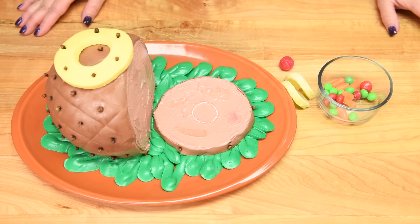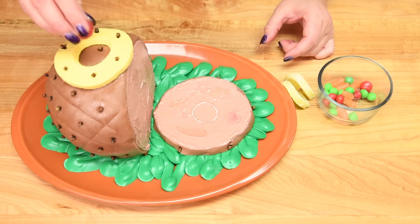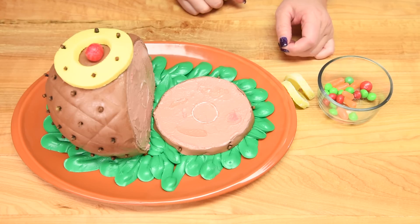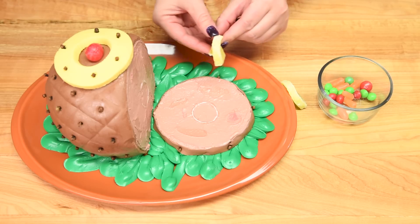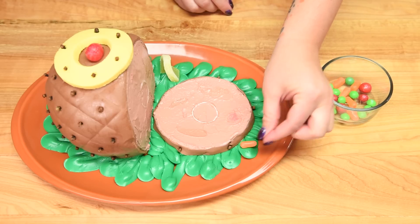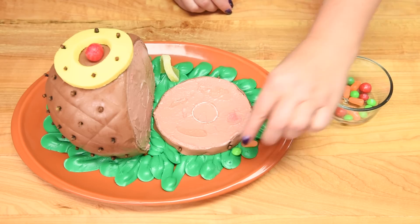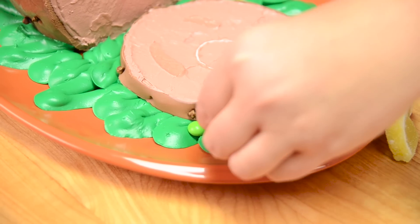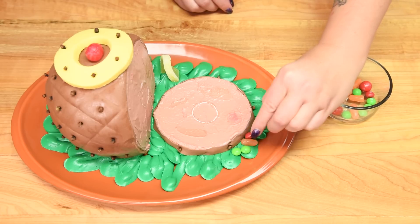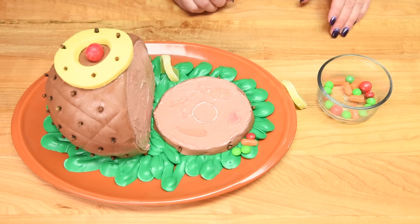To finish off the cake we're going to add some colorful candy vegetables. I've got a candy cherry to put on top in the center of the pineapple ring, some candied lemon, and little carrots — Mike and Ike candies — and right beside the carrots a bunch of little peas made from green Skittles. For a pop of red you can add a little more color. I'll do a couple more garnishes and then I'll be back to show you the finished product.